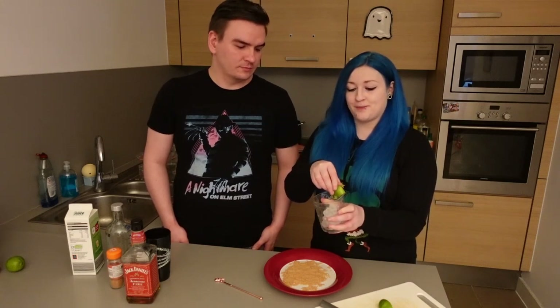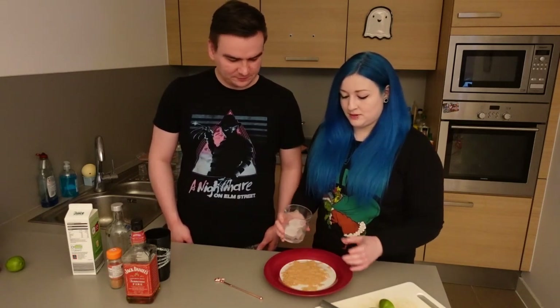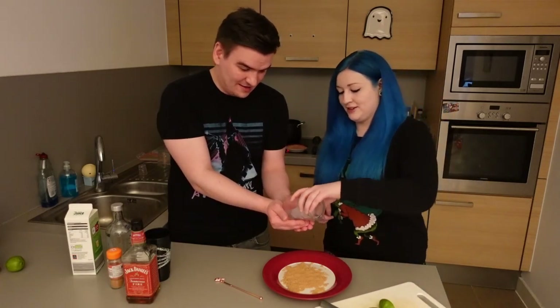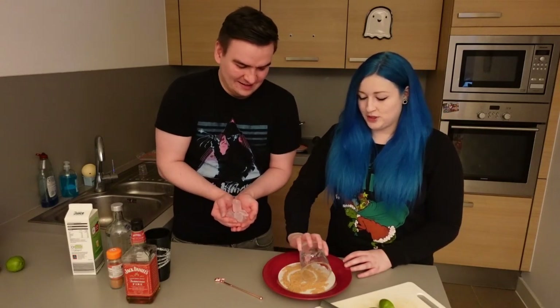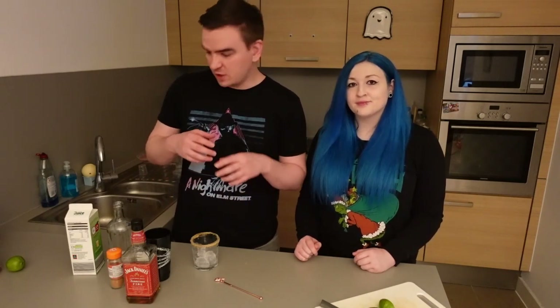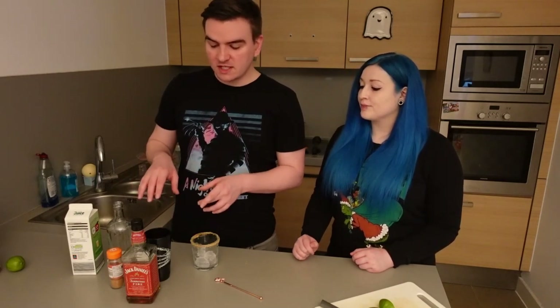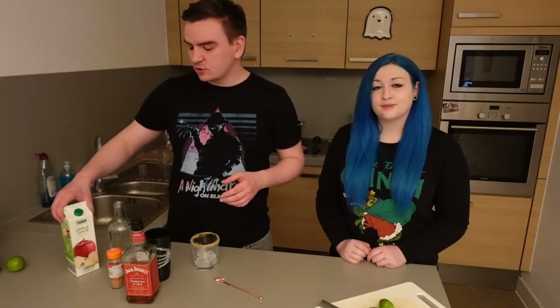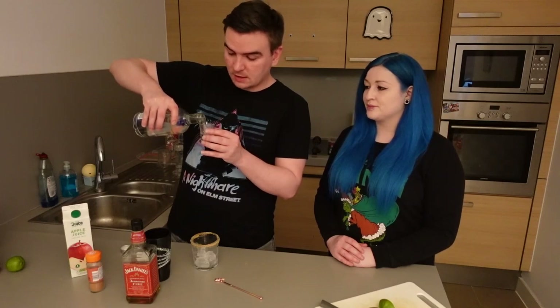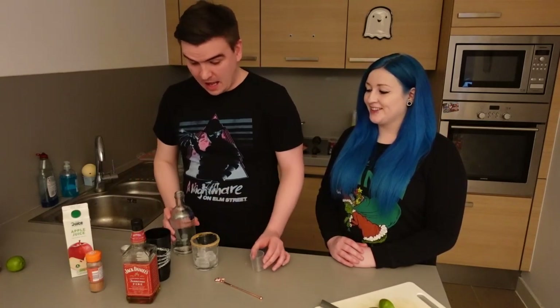Just before we check on our mulled wine, we're going to do one final drink — the apple pie on the rocks. We're going to start like with the other ones — lime the edge of the glass, and this time we're going to use brown sugar. For the actual drink itself we're going to use vanilla vodka, which again we'll substitute for vodka and vanilla extract. We're going to use fireball whiskey — any kind of cinnamon spice whiskey is fine. And then finally we're going to use apple juice and a pinch of ground cinnamon. So we're going to use half a shot of vodka and vanilla extract, and half a shot of fireball whiskey.